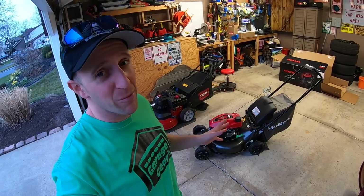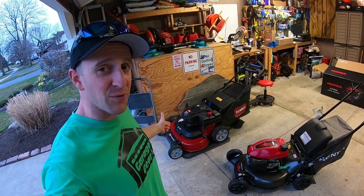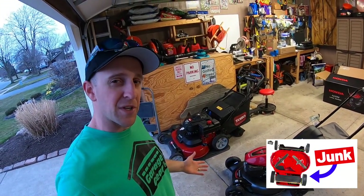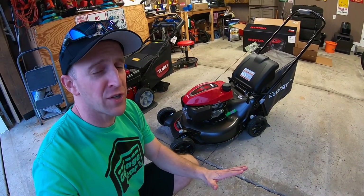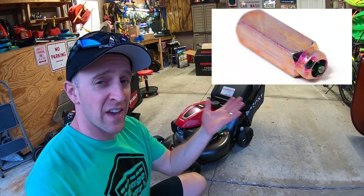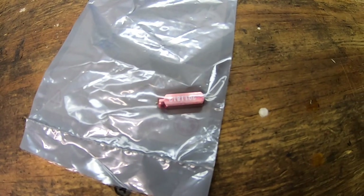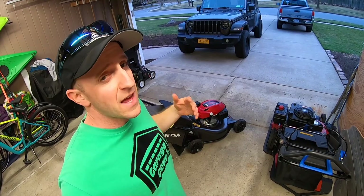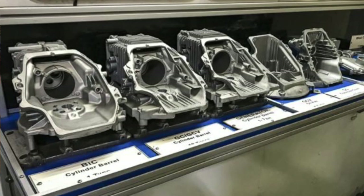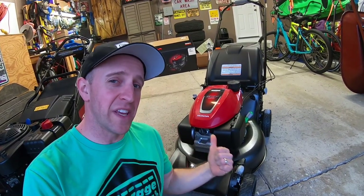No lawnmower is perfect — I love that Toro Time Master, but it has its own fair share of issues. These Honda auto-choke engines do have issues with their thermal wax actuators causing engines to run a little rough. I'm going to show you in a future video how to fix those for about $10 in under ten minutes. I also like these engines because they're relatively easy to repair — Honda designed this engine with fewer parts, and carburetor clean-outs are generally pretty quick.